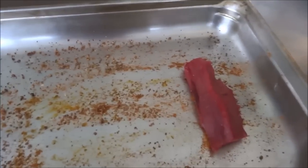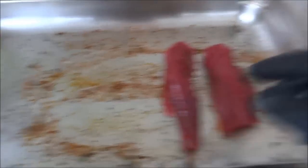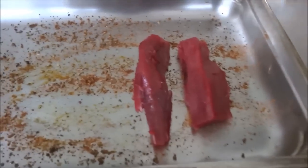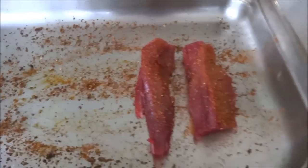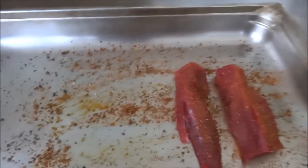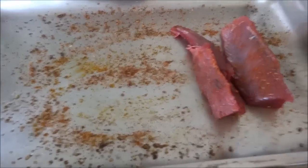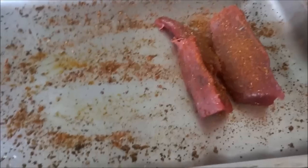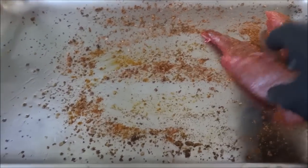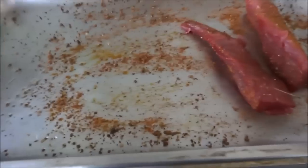Well, they decided to take these two pieces here — two nice loin pieces — and do them blackened in an iron skillet. So we've got Paul Prudhomme's Blackened Seafood Magic here. We're going to go ahead and give that a really nice liberal coat on all sides. It's kind of rough, I'm going to give them some more.